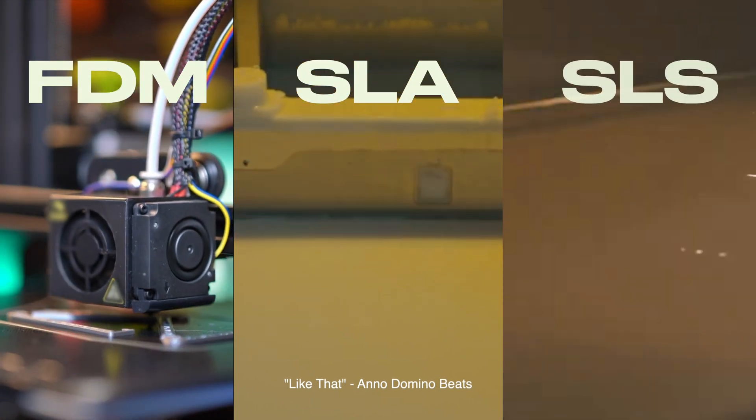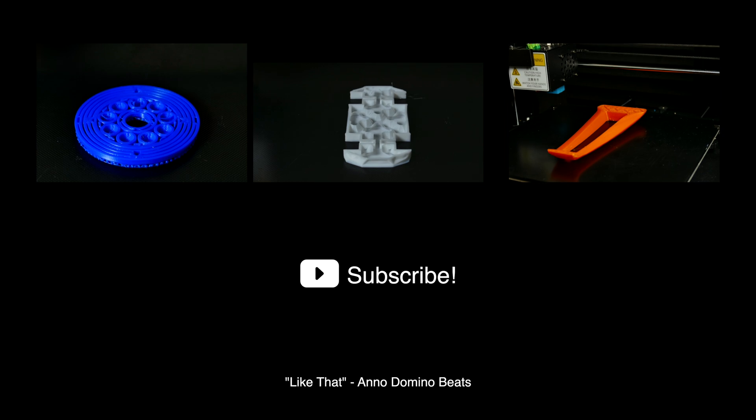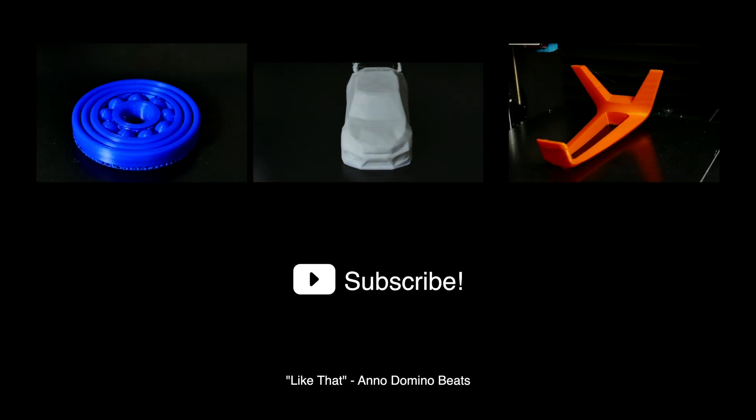Thank you for joining us in this exploration of 3D printing technologies. Please consider liking, subscribing, and commenting, as those interactions help this channel immensely. And be sure to leave any questions and comments below.